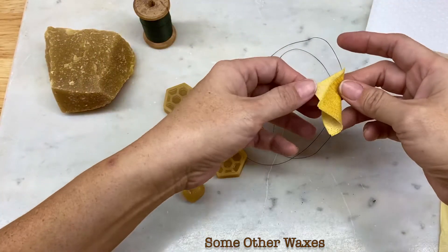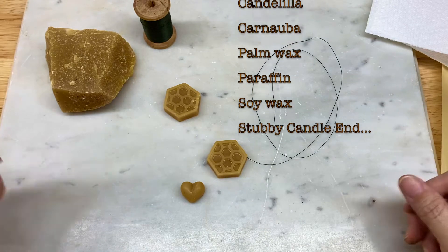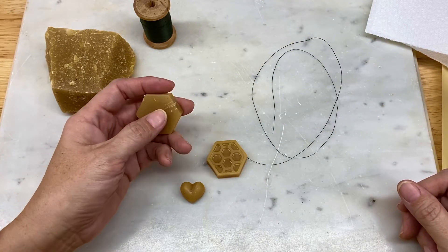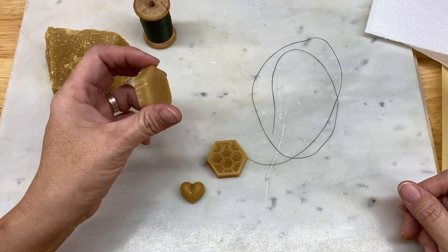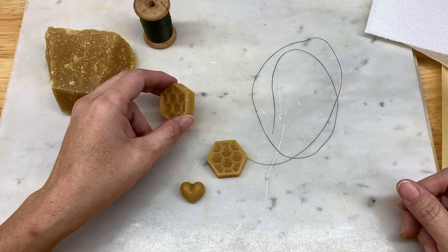You can use other waxes — I just haven't. I like the smell of beeswax. It's historic; it's been used for a long time in antiques and older quilts, for example, and other items, and it's held up well.